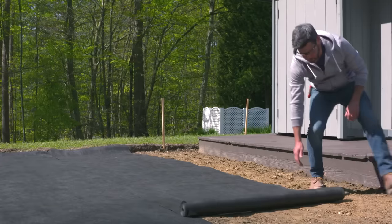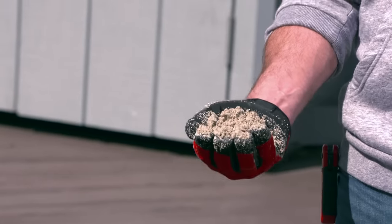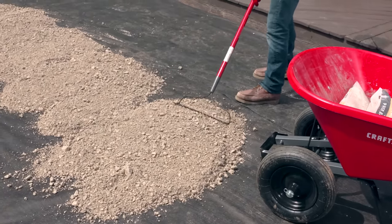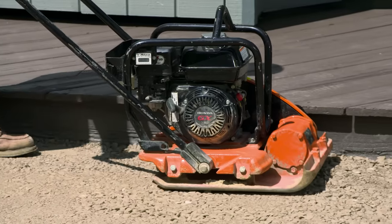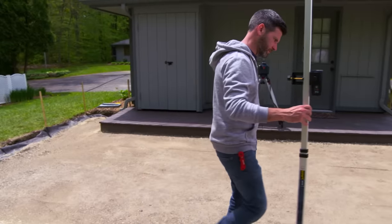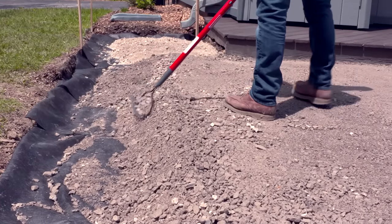Cover the area with landscape fabric to help block weeds. Then cover the entire area with paver base to create a solid foundation about two inches thick. Spread it out, wet it, and tamp it down. Try to get the area as level as possible — a rotary level can be a big help. We've left the base about a foot away from the perimeter for now so we can dig our fence post holes later.